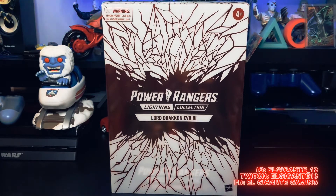He looks awesome inside the box because of the window packaging, but I'm just at this point where I'm like, man, I need to let this figure breathe and display him with my other villain rangers so we can check him out.